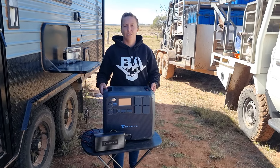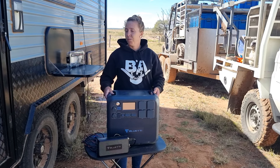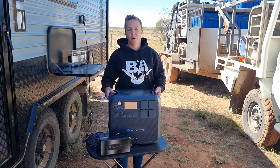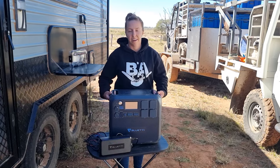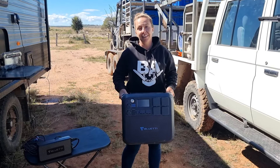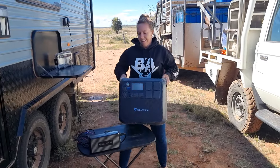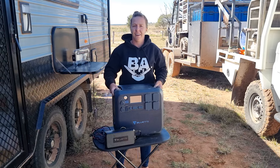In comparison to taking this around versus a 3.5 inverter generator — which we have to have just to run the microwave with this van — the Bluetti is a lot lighter. I think it's 26 kilos, and I'm a pretty small person and I can lift this no worries. So it's easy to carry, easy to port.